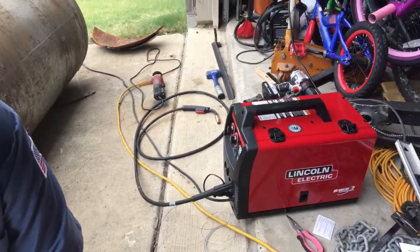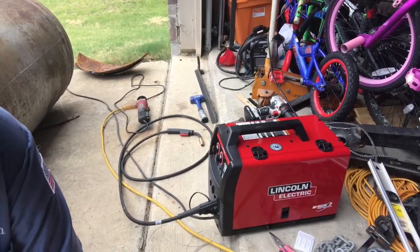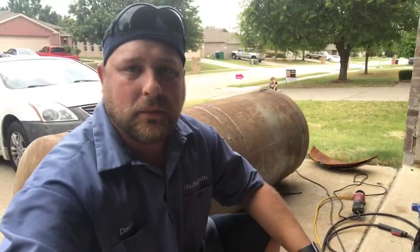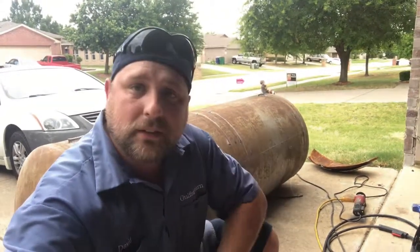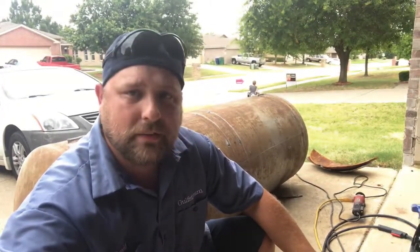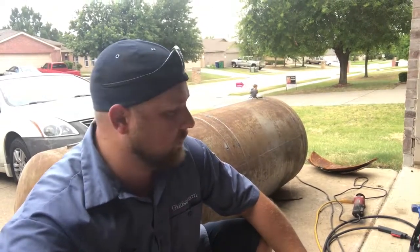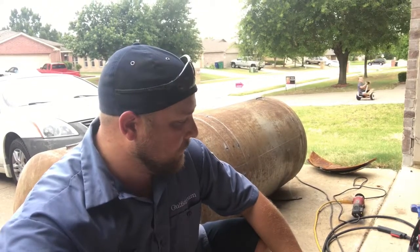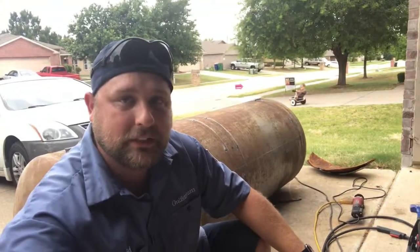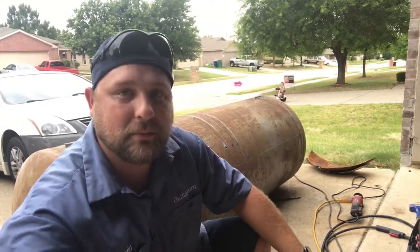I got a new welder — Lincoln Electric 180. I didn't figure that little 110 Harbor Freight welder I got would do the job, so I went and got this. I love it. I don't have any gas for it yet, but I do want to run gas on it too. On the thicker metals I'll just weld with the flux core wire, but yeah, it's a smooth welding machine. I'm glad I got it — that ought to make this project a little bit easier.